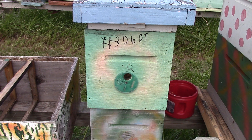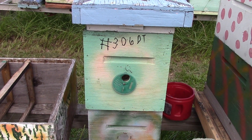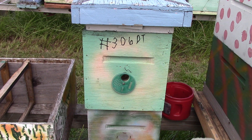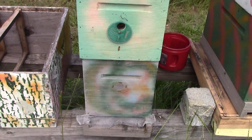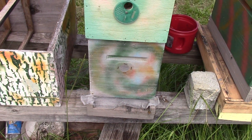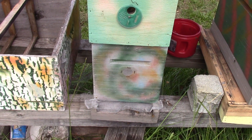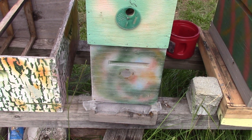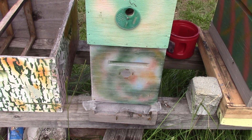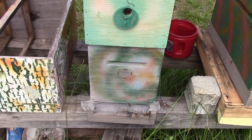I hope you all enjoyed that — I did. We didn't see a queen again, did we? We didn't look for her, Sam. This is 306 Dead Tree. The bees are going in and out. They don't appear to be too active today, but I saw no problem with the hive. So y'all give us a thumbs up, comment, share, subscribe. Let us know what you think we're doing — good, bad, be gentle — and have a great week coming up. We'll talk with you later. Bye.